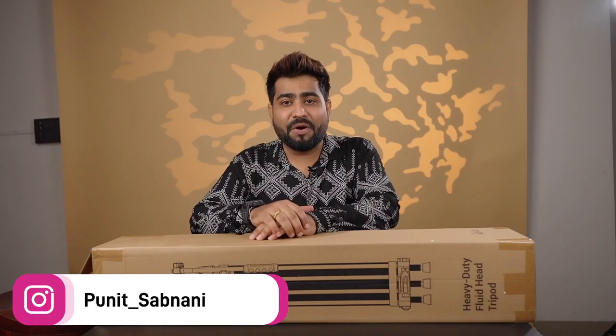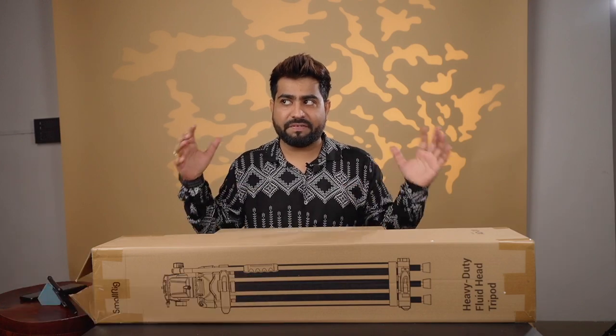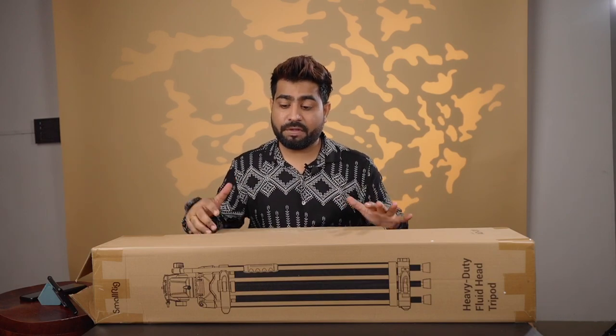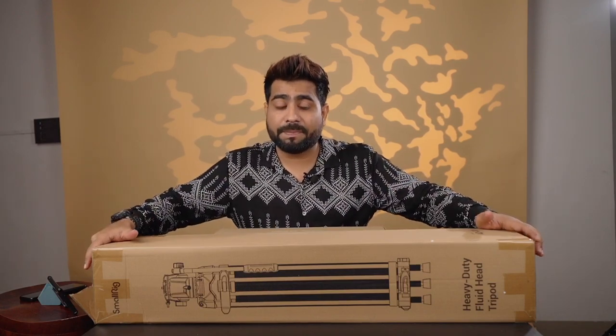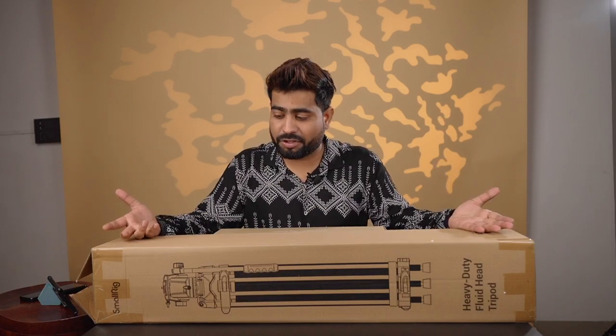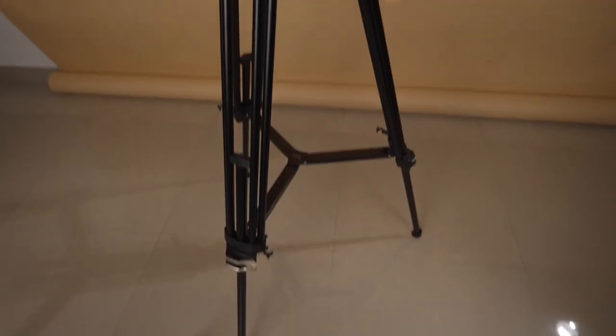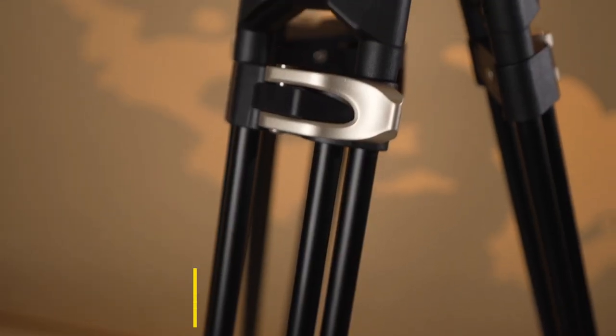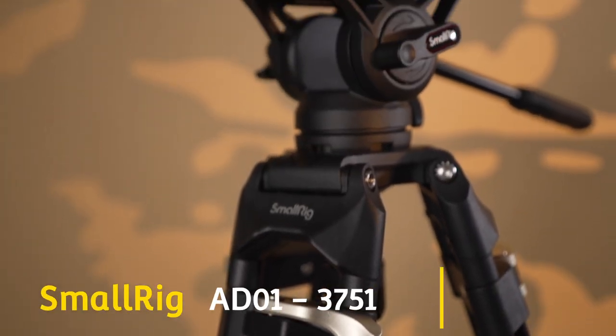Hello guys, hope you all are doing well. I am your host Ndus Puni. Today's video feels a little different because I am in a wide setup. I am making a wide setup video because I have a very big review for you — a heavy duty fluid tripod which comes from SmallRig, called the AD01.